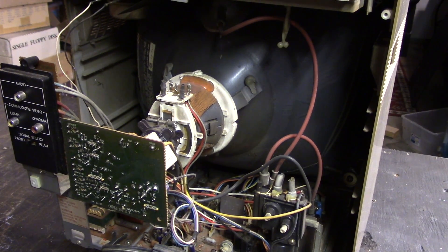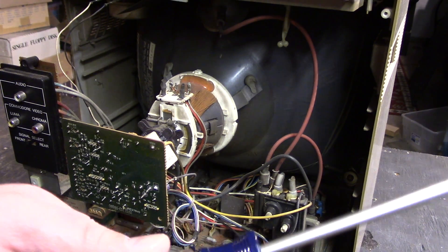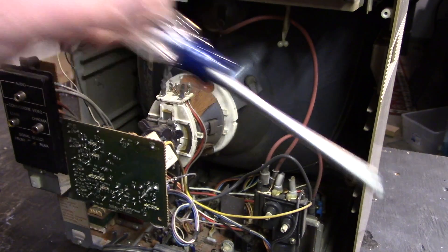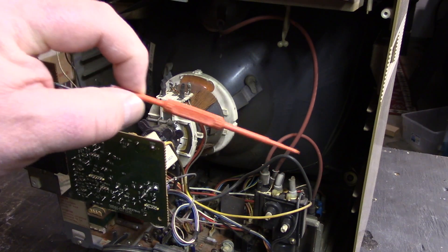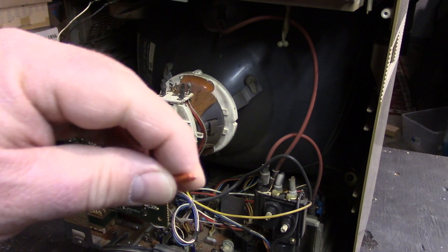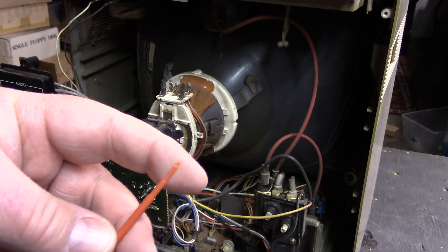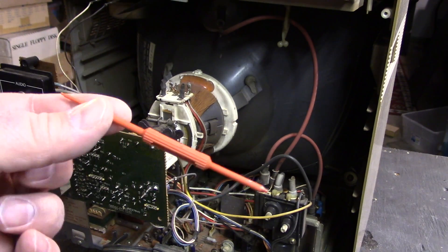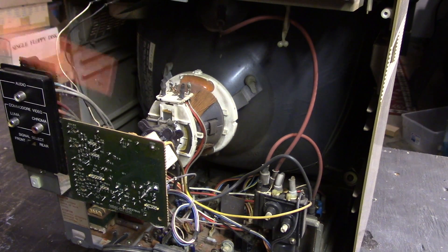Inside this unit, let me show you a couple of safety tips and tools you'll need. Obviously you're going to need a Phillips screwdriver — this is just a Craftsman number two Phillips. You'll also need what I refer to as a neutral stick: it's a plastic piece with a little screwdriver tip on the end, sometimes a screwdriver or a hex tip. It's just plastic, so there's no worry about high voltage — you can touch high voltage with it and it won't hurt you.